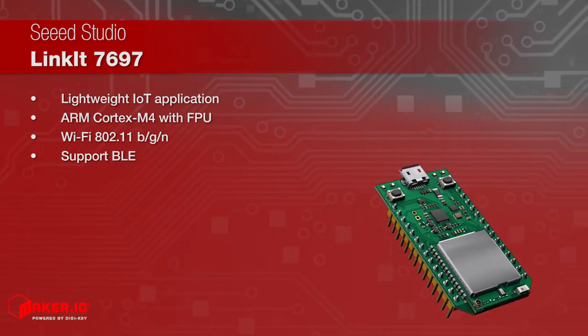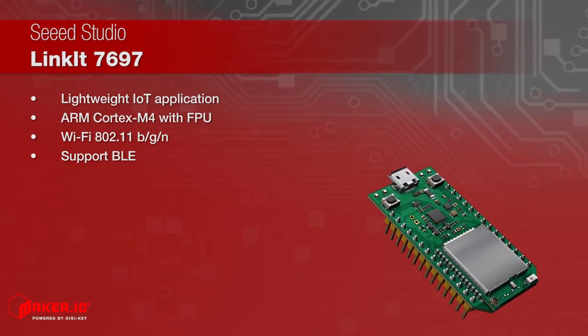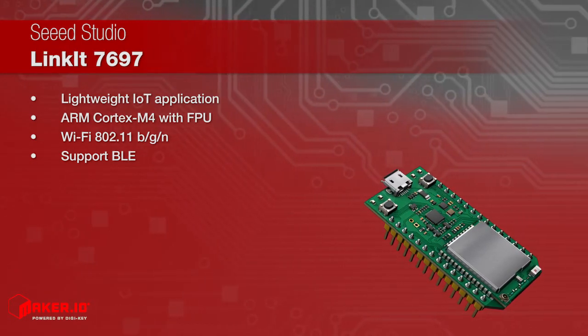The MT7697 chip is based on ARM Cortex M4 processor with FPU and supports Wi-Fi and Bluetooth 4.2 low energy connectivity.